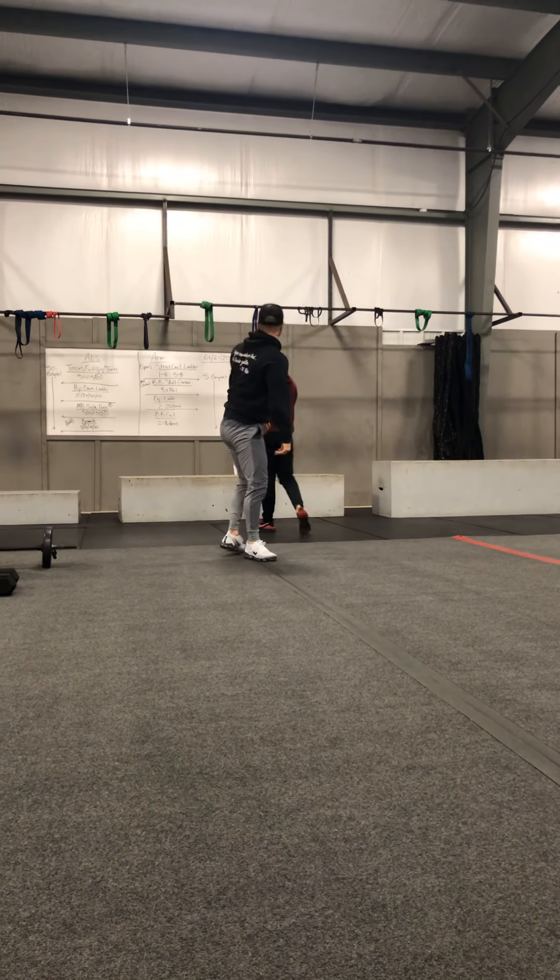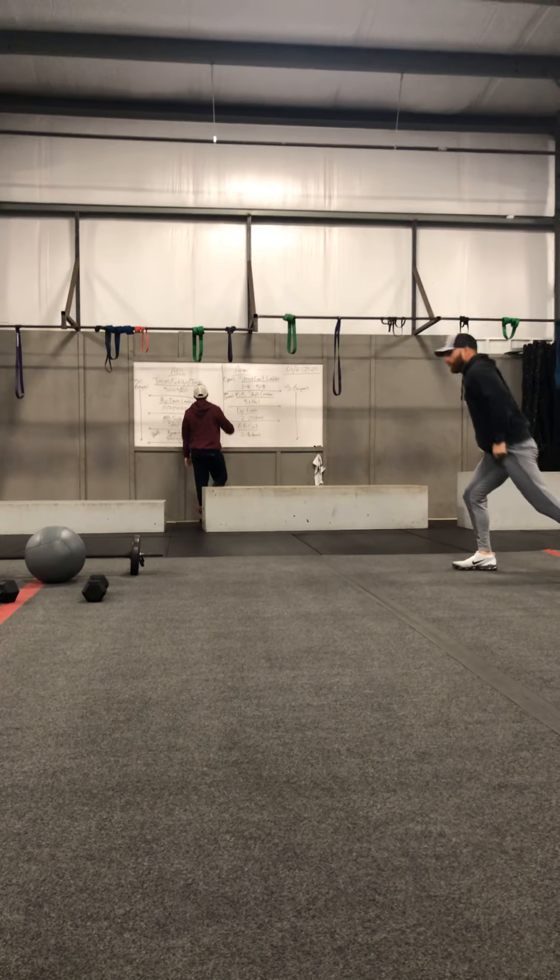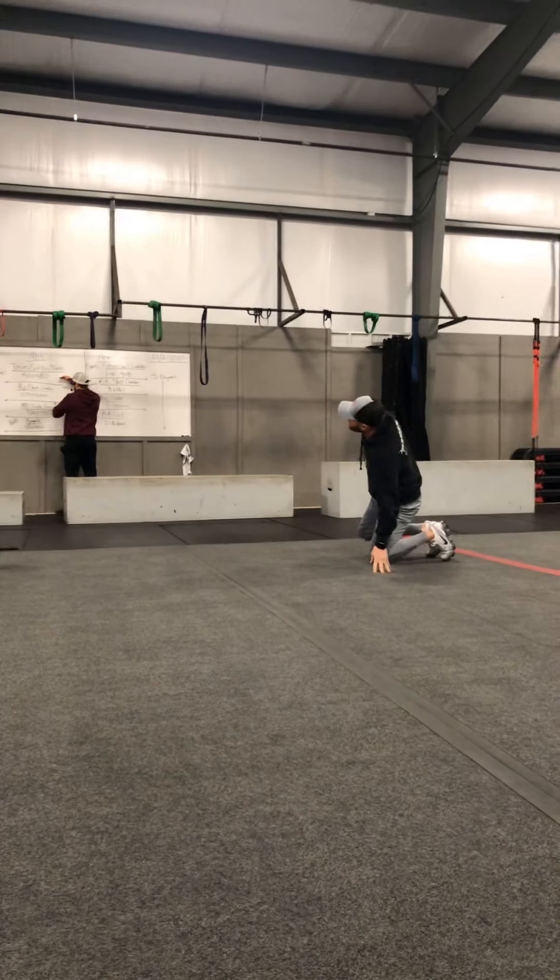We are going to increase the fives up to 10 and 15. 20 is circled because it is optional — so if you would like to move on after 15, feel free to do so.